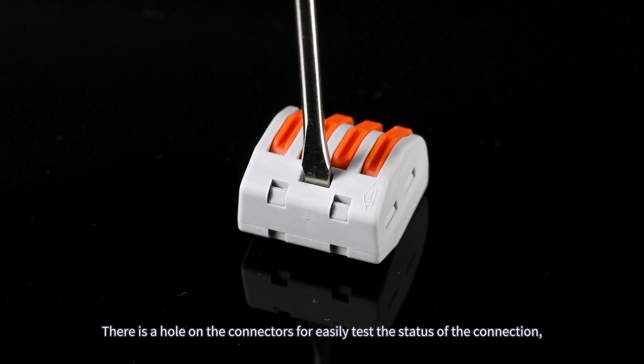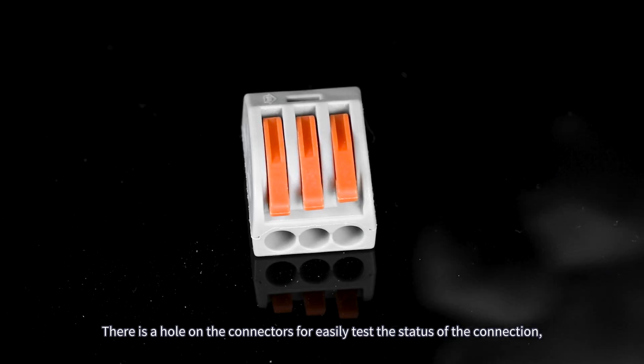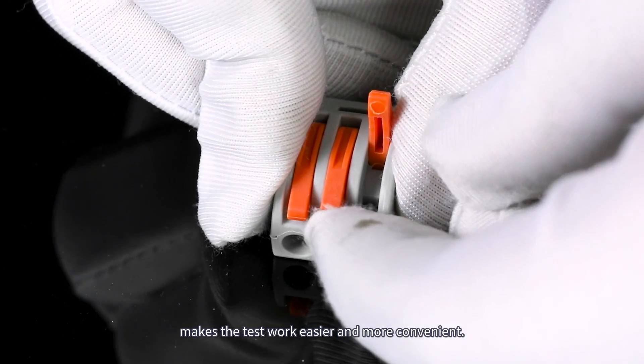There is a hole on the connectors to easily test the status of the connection, making the test work easier and more convenient.